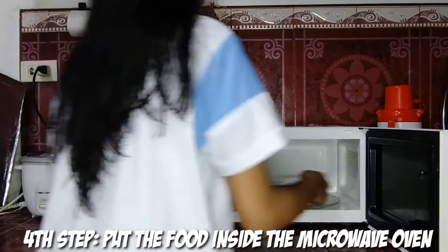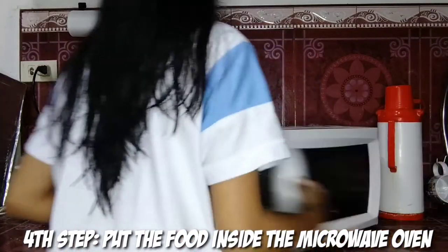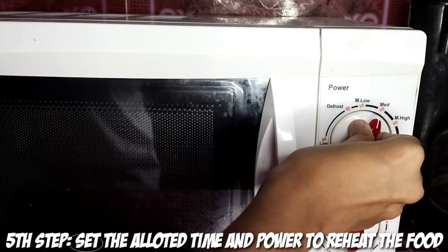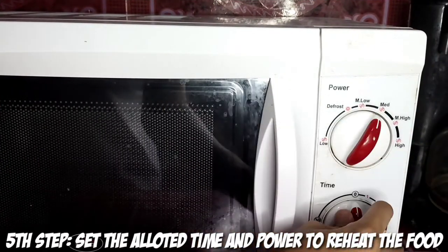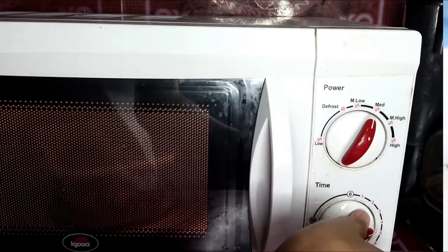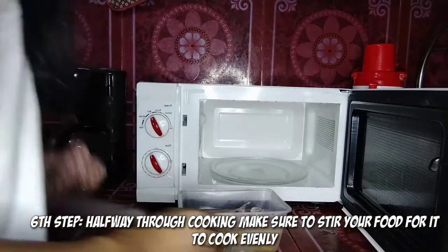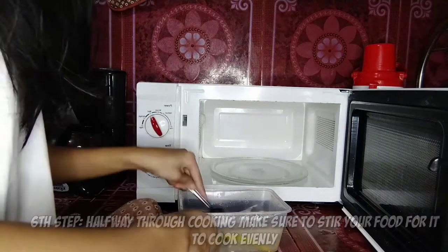Fourth step, put the food inside the microwave oven. Fifth step, set the allotted time and power to reheat the food. Sixth step, halfway through cooking, make sure to stir your food for it to cook evenly.